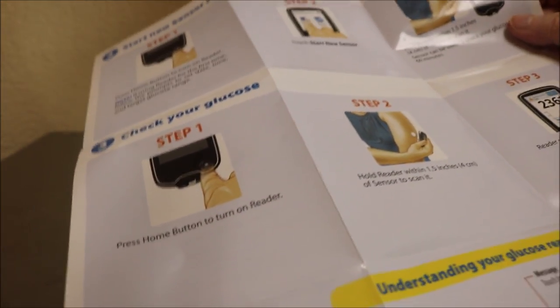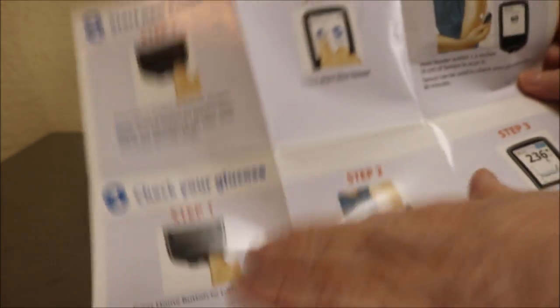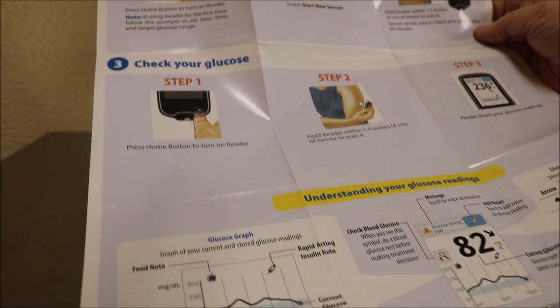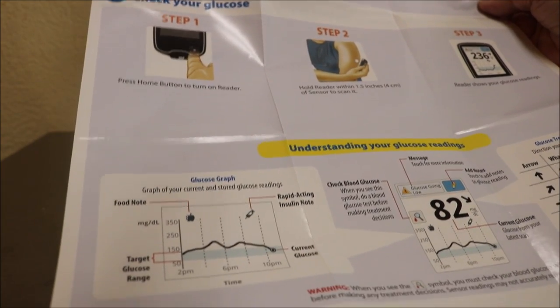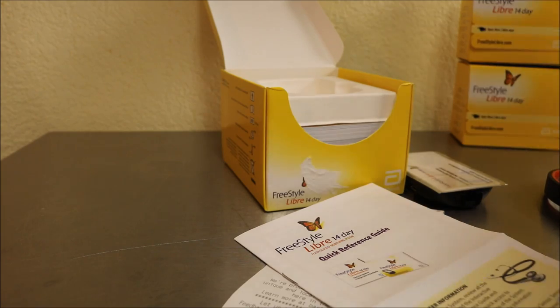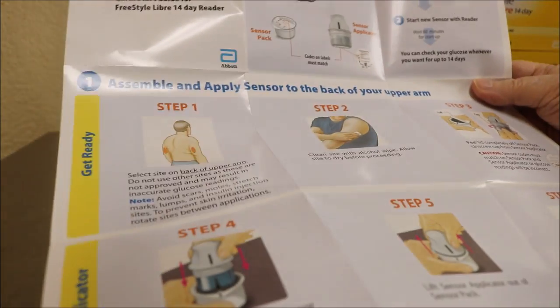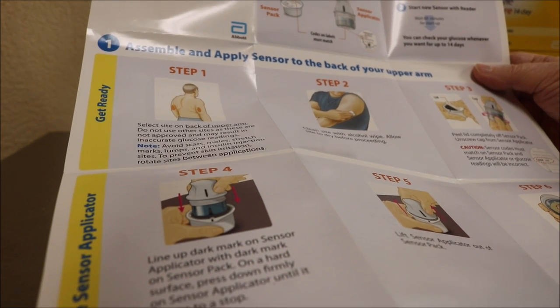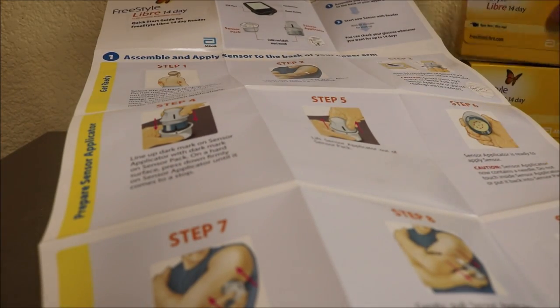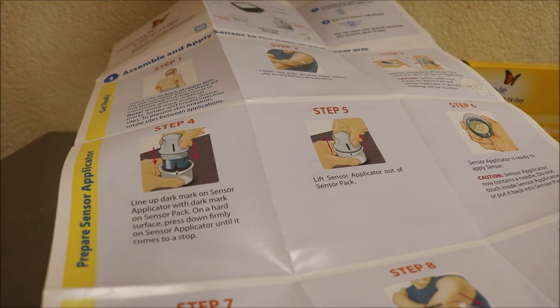The quick start guide is written in big letters so you can actually read it. It tells you how to start the new sensor with the reader, how to check your glucose, how to understand your glucose readings, and how to review your history — super easy even for someone like me. Let's see how to apply the sensor.